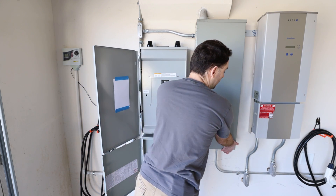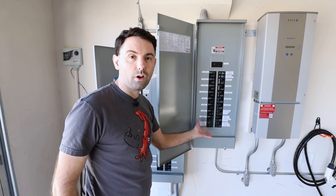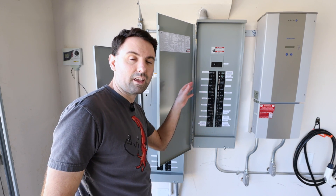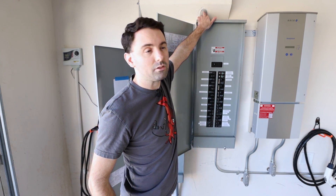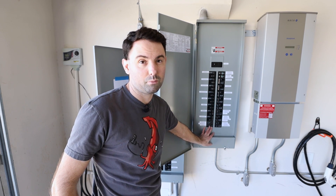To the right of the gateway is the loads panel — this is the panel where all of the house loads are. Every breaker for every circuit in the house is here, so none of these are in the box on the outside anymore. A big part of the work was actually intercepting the wiring for each of the branches, bringing it down this piece of conduit here, extending the wires, and then joining it up to all of the breakers.